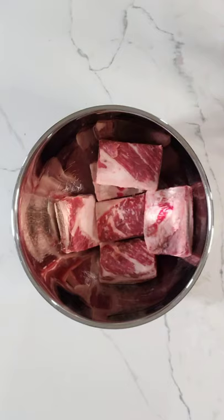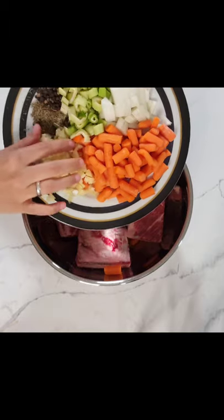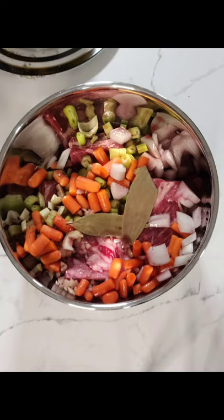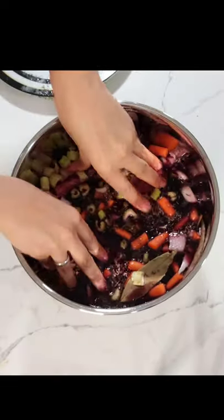Hi guys, my family and I bought half a cow and we got 14 pounds of short ribs. I had no clue what to do with it until I looked up this recipe and tried it — and oh my gosh, was it so delicious.